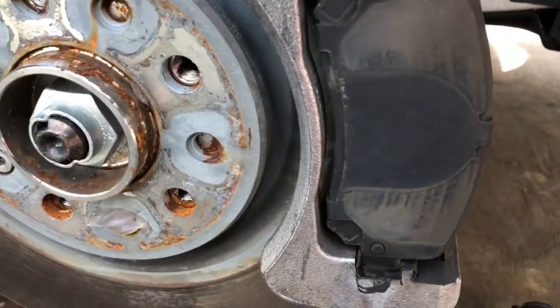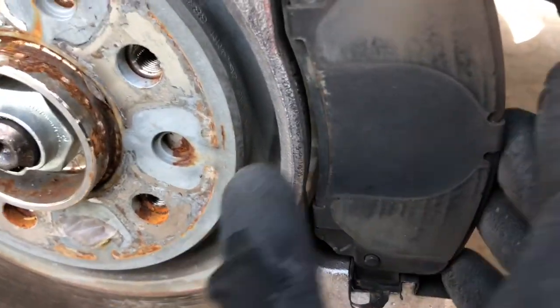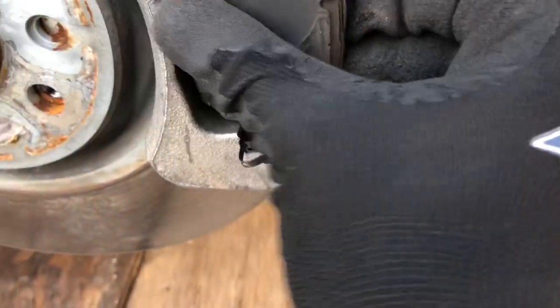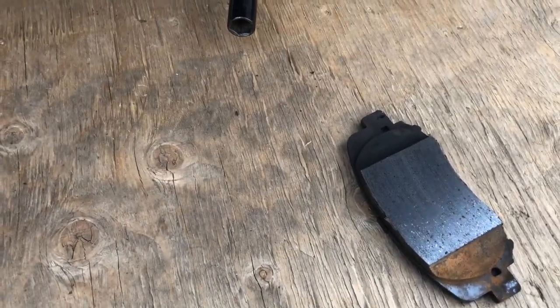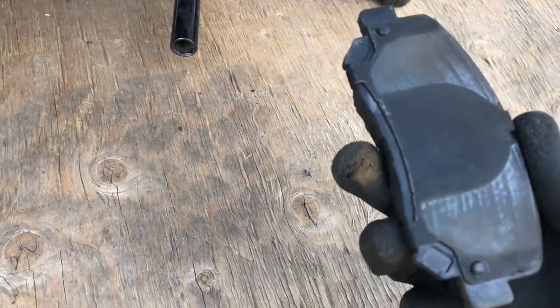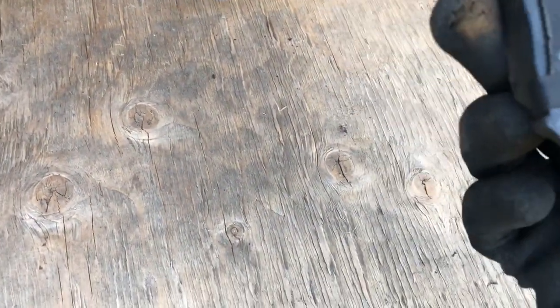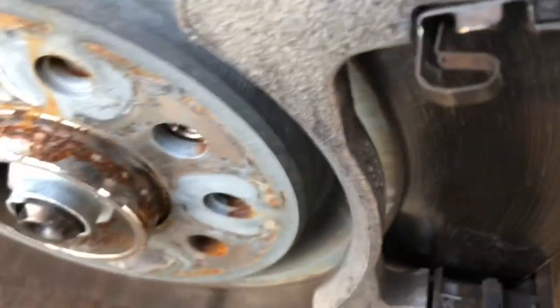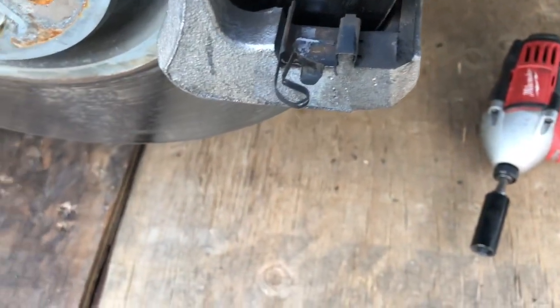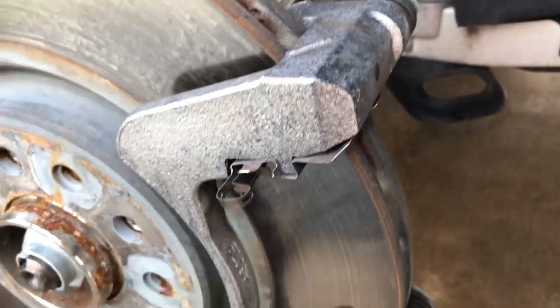Down here you can go ahead and pull your pads out now — you just slip them in on an angle. I don't know if it really makes a difference which one's inside or outside; they all look to be the same on the new pads, so I'm just going to place them in a manner where I'll remember which came from where so I can compare if there's any difference. And now you're left with your caliper bracket.